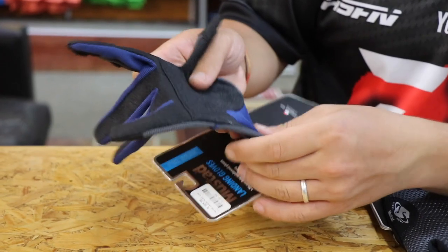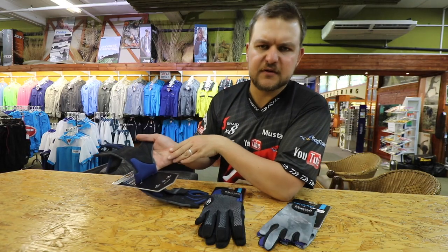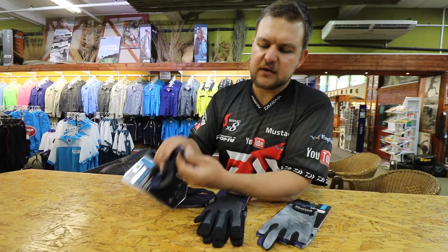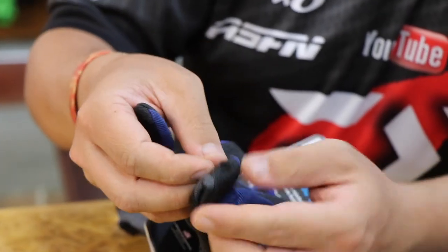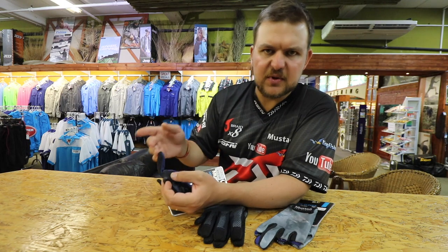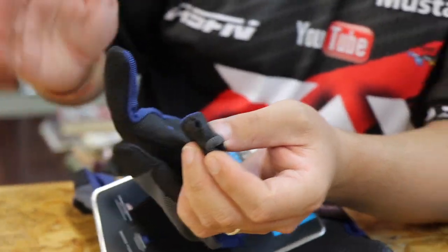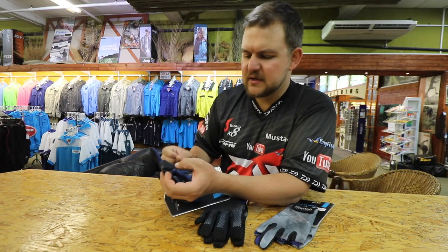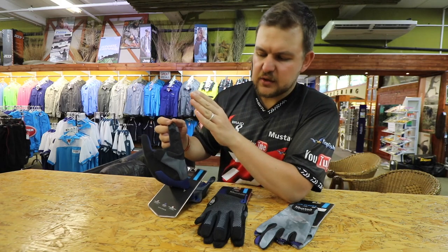The padding sits on your palm and there's also a neoprene padding section on the back on the softer section of your hand. The finger on your index can pop out, so if you need a bit of sensitivity — for tying a knot quickly for example — you still have that on both hands. It folds away nicely and sits there.